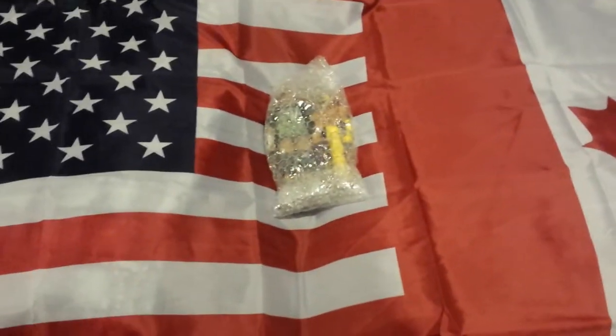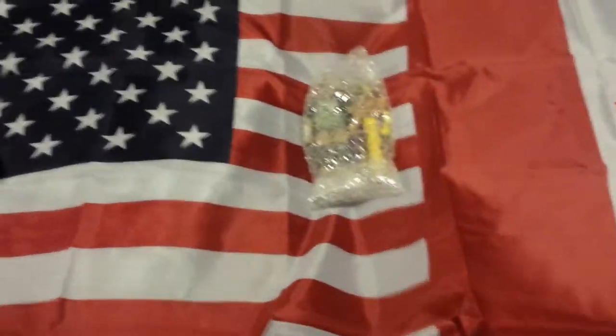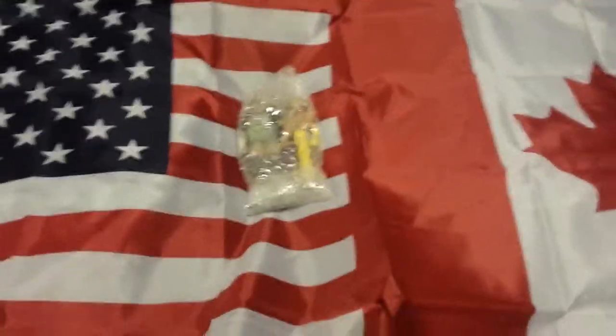I don't know if you can see the figures from here, but as you can see, the best flag in the world — a Canadian and American flag put into one. Three feet by five feet right there. This is one of the best. And today I'll be cutting these two figures open.